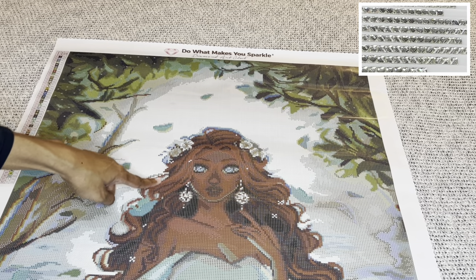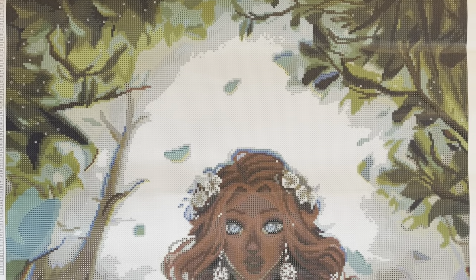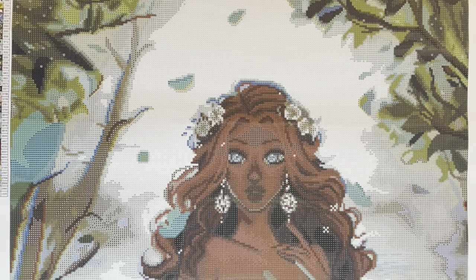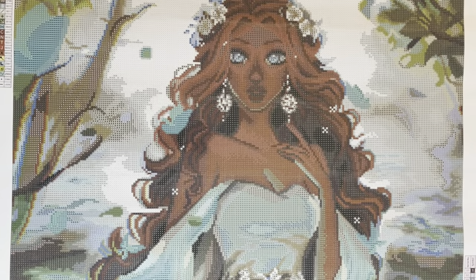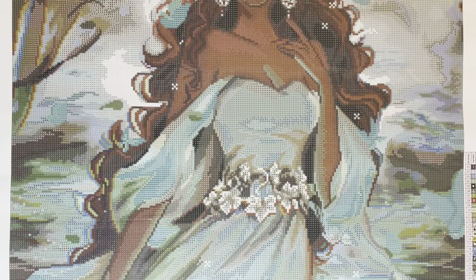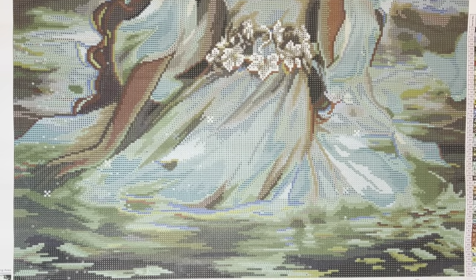Diamond Art Club and the rendering team have really outdone themselves — this is going to be magnificent finished. 10 out of 10. Not only do we get another absolutely stunning piece from Roy Trend, but it's a beautiful woman of color and we get to honor Black History Month all at the same time. This beauty will be releasing tomorrow, Wednesday February 7th, at 9 a.m. Pacific / 12 p.m. Eastern. Thank you Diamond Art Club and thank you all so much for watching — until next time, bye!